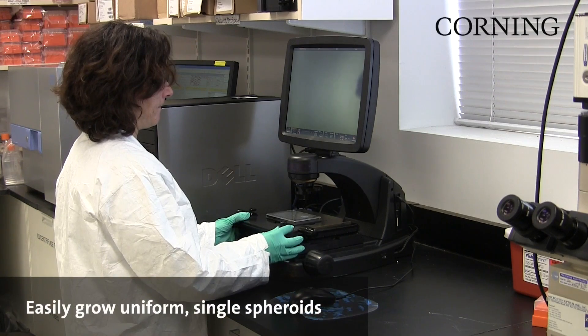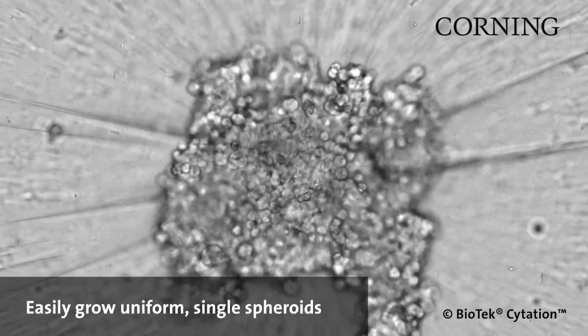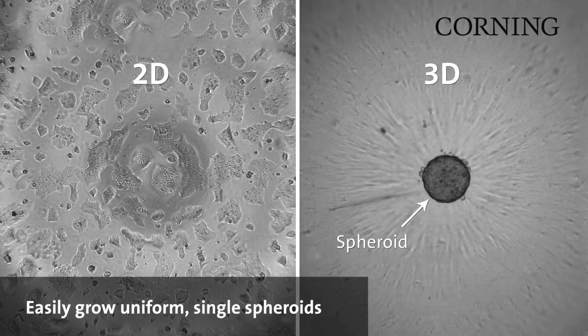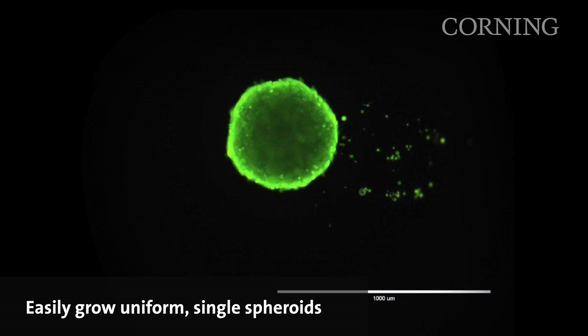The novel well geometry of the microplate aids in the formation of a single spheroid in the center of each well. Each plate features Corning ultra-low attachment surface, a hydrophilic non-ionic coating which prevents cells from attaching to the surface.